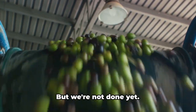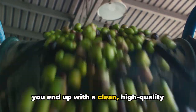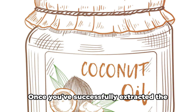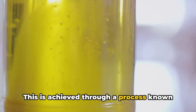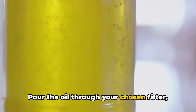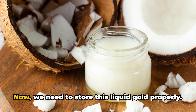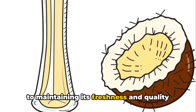And voila — you've got your coconut oil. But we're not done yet. The final steps of filtering and storing your oil are just as important, ensuring you end up with a clean, high-quality product that will keep for months. Once you've successfully extracted the oil, it's time to get rid of any remaining impurities through filtering. Use a cheesecloth or a fine mesh strainer to catch any tiny particles still lingering in the oil. Pour the oil through your chosen filter and you're left with clear, pure coconut oil.